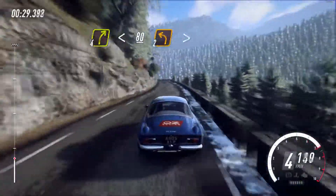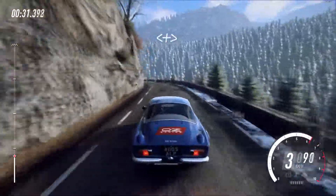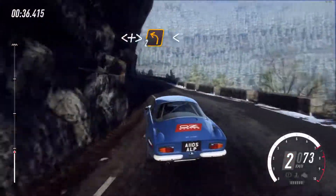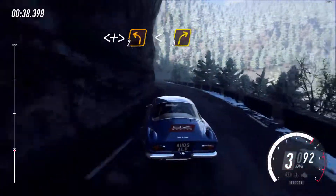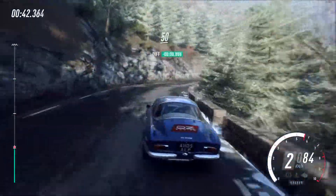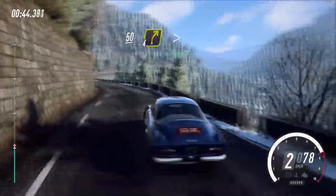2 left tightens, opens long, tightens. 2 long, opens. Into 3 right long, opens. Keep left over 50. 4 right long.